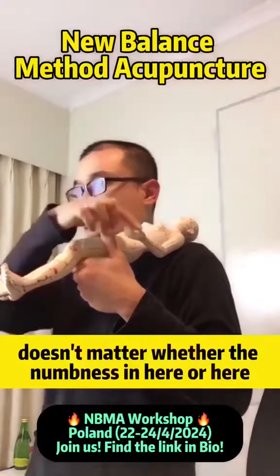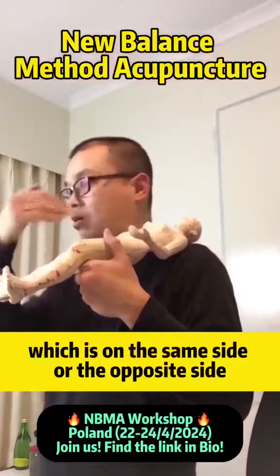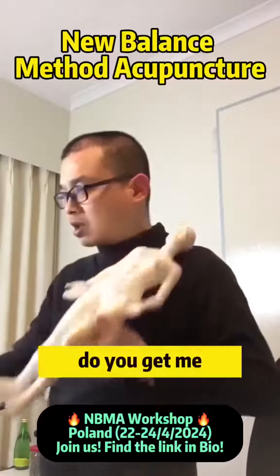It doesn't matter whether the numbness is on here or here, whether it's on the same side or on the opposite side. Do you get me?